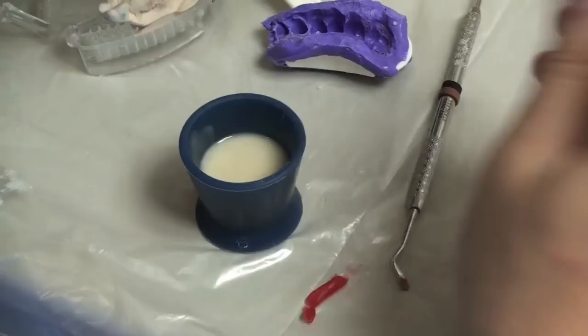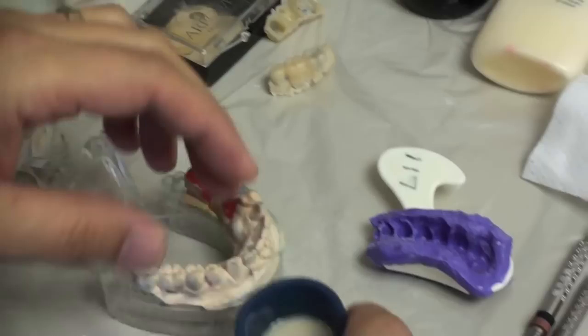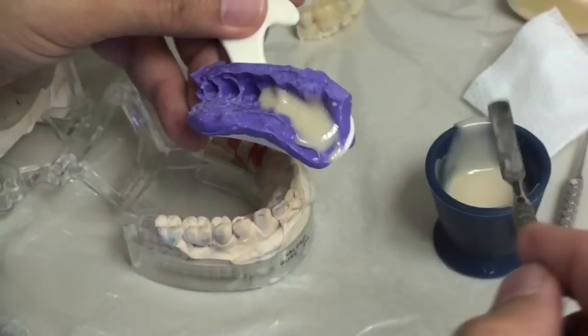Now I forgot to put some Vaseline on here. I'm going to quickly put some Vaseline here so it doesn't get stuck too much. I'm expecting it to get stuck some — obviously in the mouth you would do this only if you had some kind of a composite resin buildup on it. So now I've got my acrylic and it's nice and pourable — pour it in.